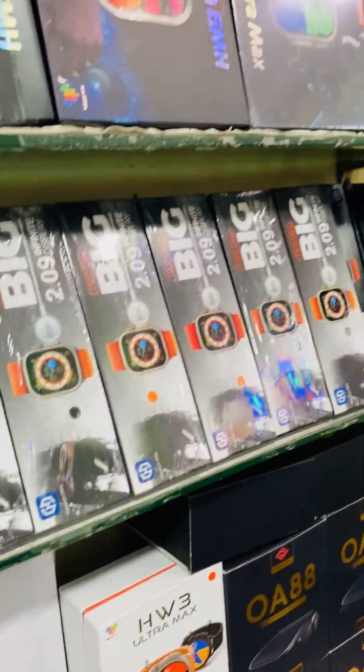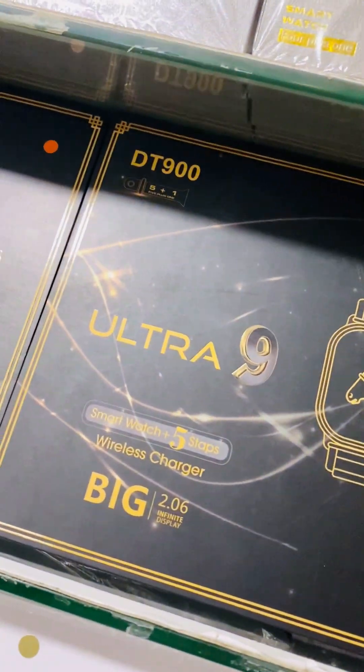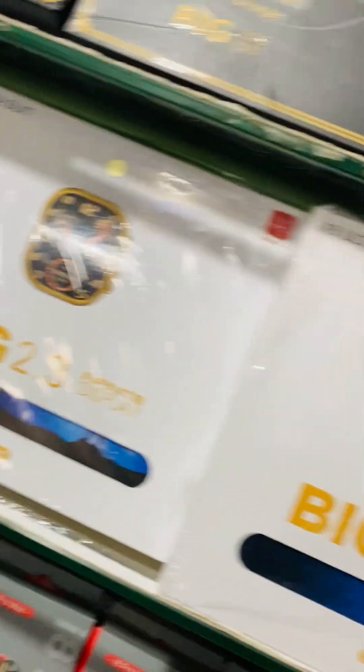This is the T900, in gold edition. It comes in 5 straps, available in gold and black.